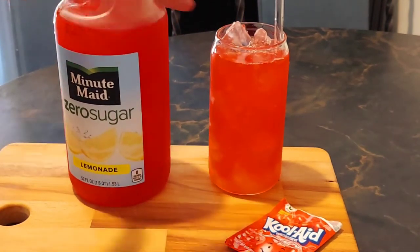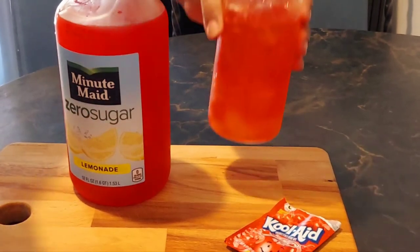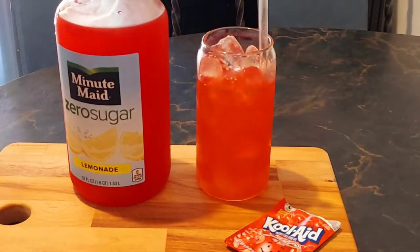Let me see how this tastes... That is good! You can't even tell that it's sugar free, you all!